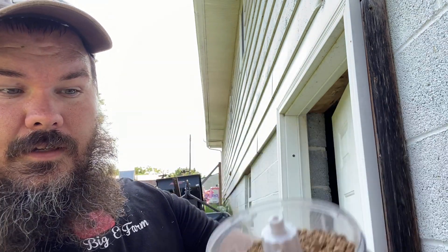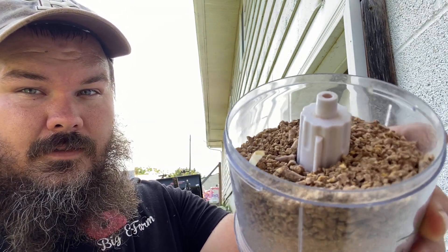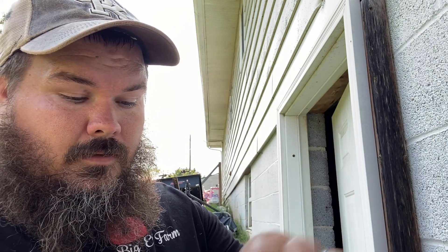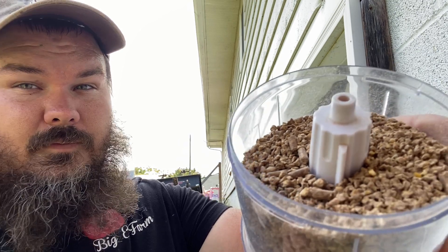This feed here, as you can see, has some bigger pellets. This is the 30% game bird feed that you can get from Tractor Supply. As you can see, them bigger pieces — these birds ain't going to be able to eat that.